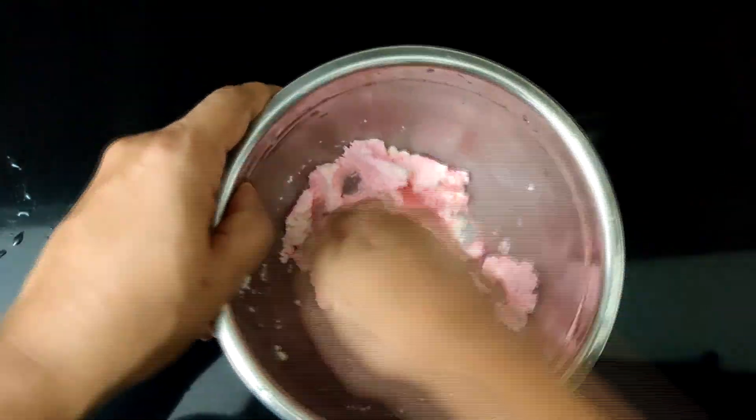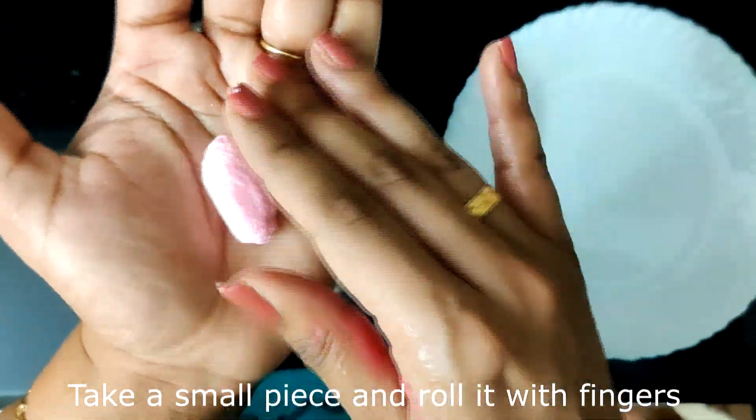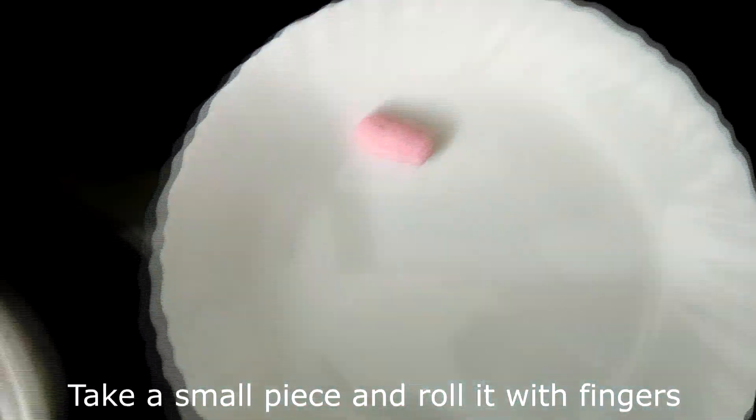Once it has softened, roll it out into a jamun shape. I like to keep it as little cylinders as it is pretty and dainty.